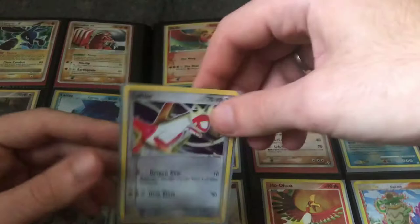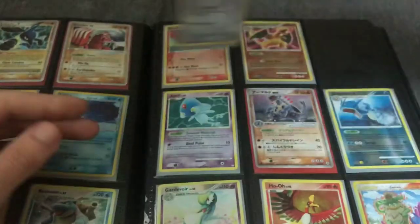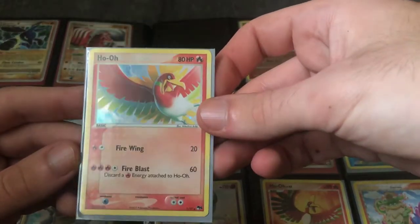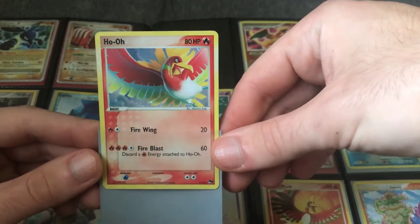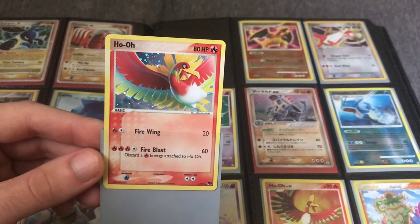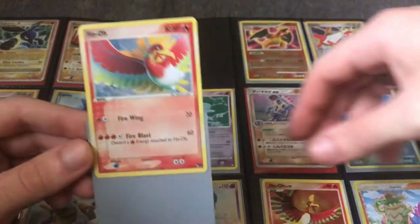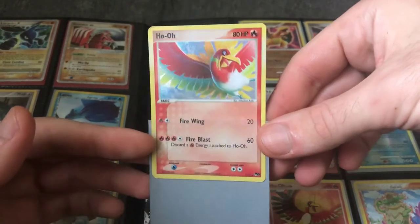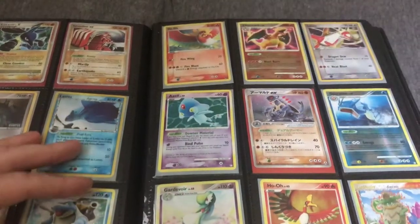This is a more obscure card from the EX Trainer Kit — a 10-card set, this is number 4. This lot also had Pop Series cards — this is from Pop Series 5, the series that has the Gold Star Umbreon and Gold Star Espeon. These packs are really expensive — about a month ago a Pop Series 5 pack was $80 to $100, now they're upwards of $200. So we're seeing lots of increases on older sealed and raw products.